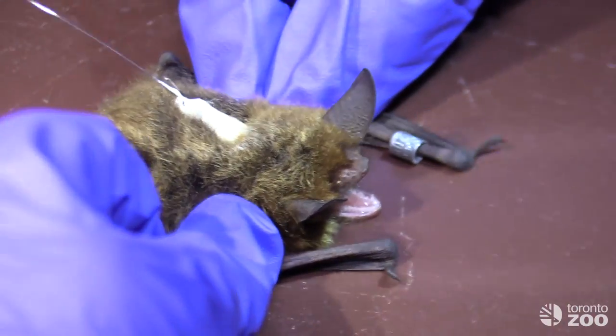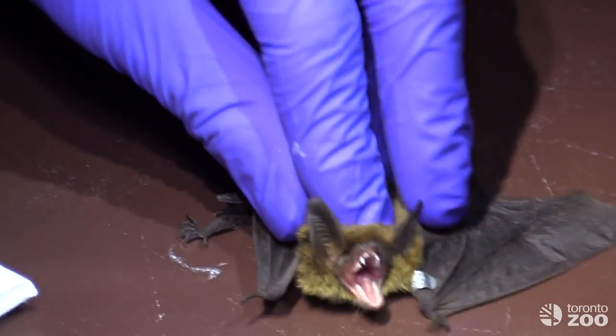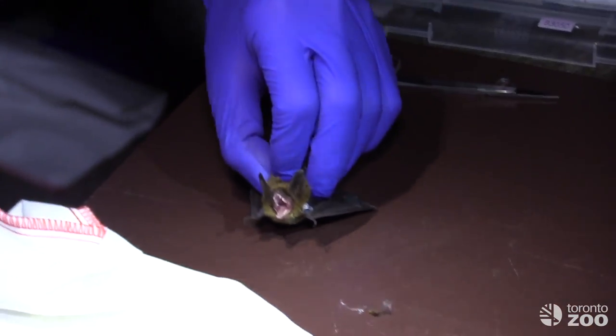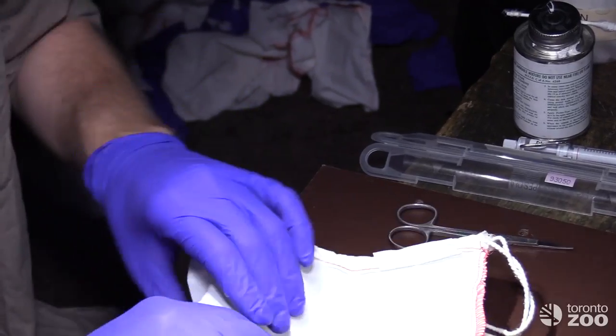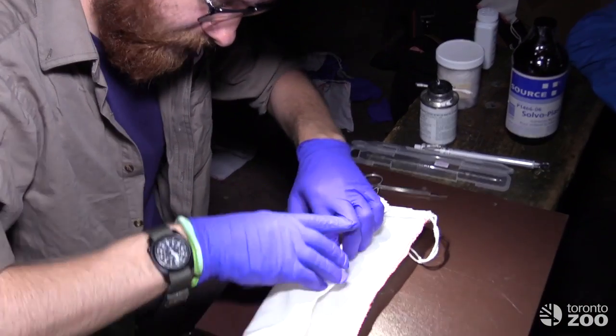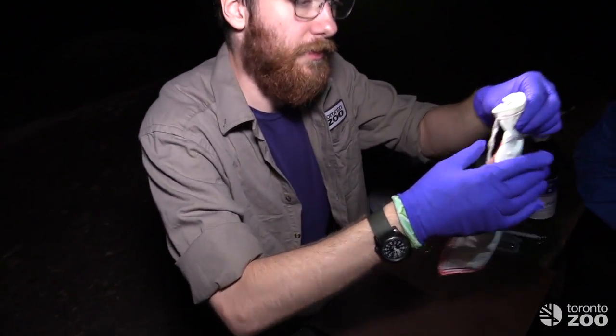Once the transmitter is in place, a light dusting of talcum powder is applied to absorb any residual adhesive. The bat is then transferred back to its holding bag for a few minutes while the glue dries — wrapped carefully in a little bat burrito so that it doesn't move around too much and doesn't disturb the transmitter.